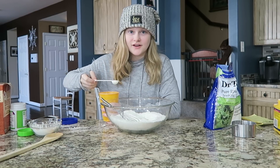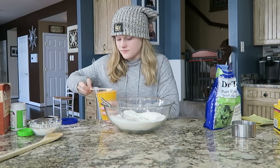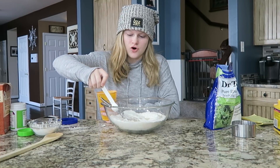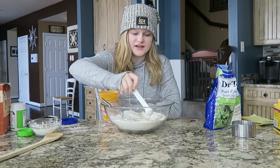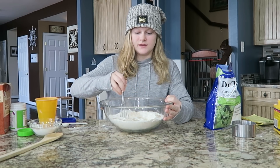Next you're going to put six teaspoons of water. Listen — you can hear it sizzling! One, two, three, four, five, six. Now I'm going to start mixing it.